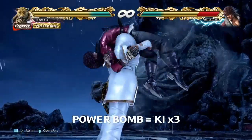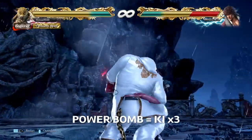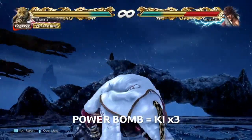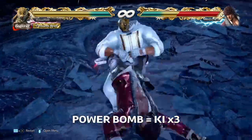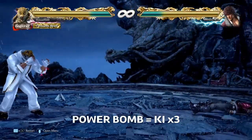Now the weakness here is Manhattan Drop, because this is a 2-break, but we do have a mix up: Power Bomb. This is a 1-break, and all you have to do is key charge 3 times. Once that lands, you are at the final part again.